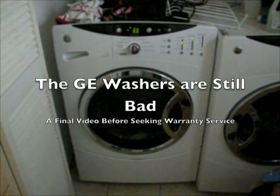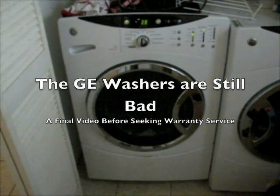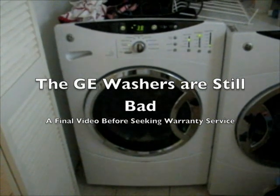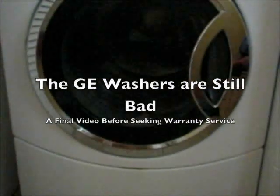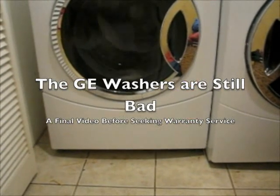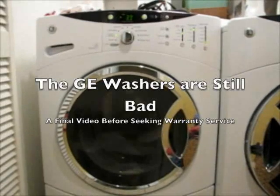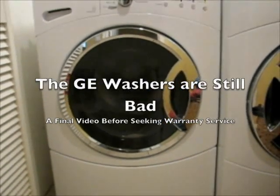This is great, General Electric. How is this helpful? I've got a bath mat in here. Is there any reason why this washing machine doesn't turn itself off? This is unconscionable, General Electric. The washer is out of balance.